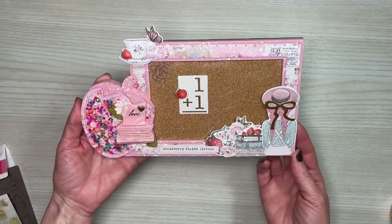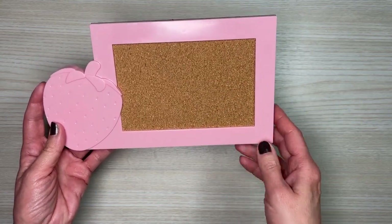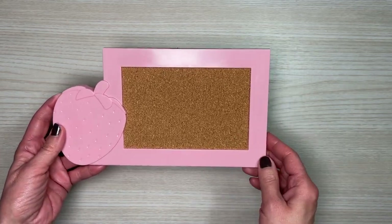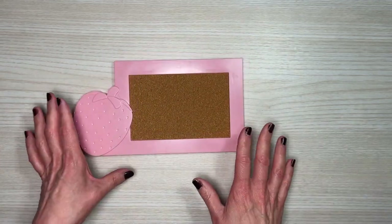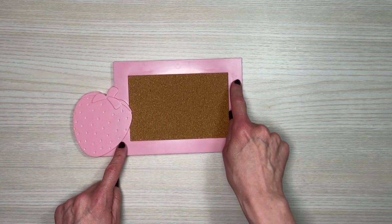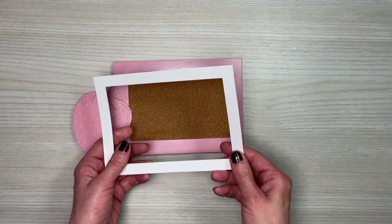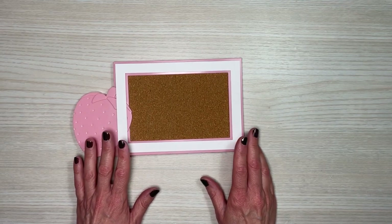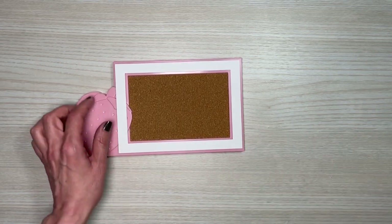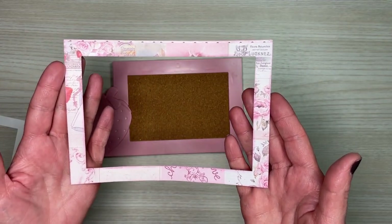For this project I'm going to use one of these strawberry tack boards or cork boards that I picked up from the Dollar Tree. What we're going to do is alter this. To alter this frame, the first thing I did was try to determine the size of the actual frame in order to add decorative paper. I figured this out using Cricut Design Space and I have a link for this frame cut out so you can cut your own frame with whatever decorative paper you're going to use.